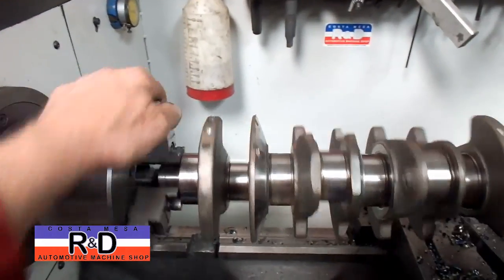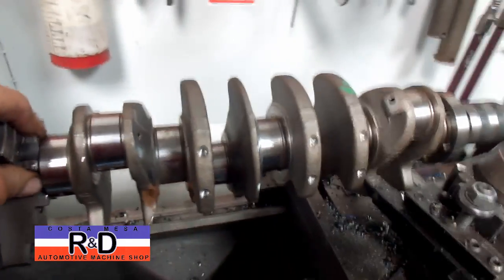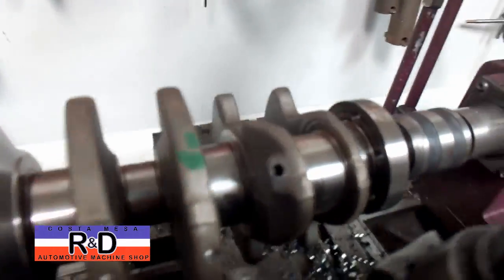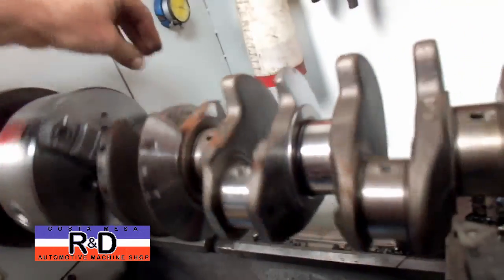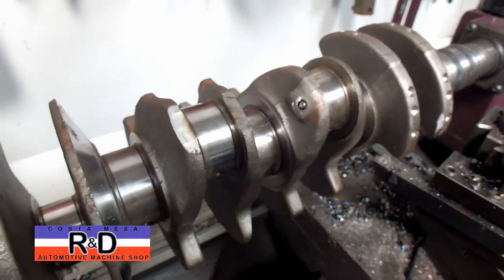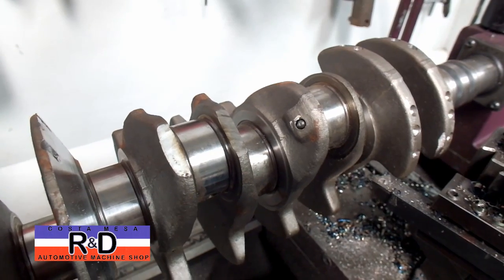One of the problems that we've run into here, of course, is the steel balls which are pressed in here. We've got most of them out — we've just got one left to do. I want to show you how to do this. It isn't terribly difficult, but it is kind of a pain in the butt.